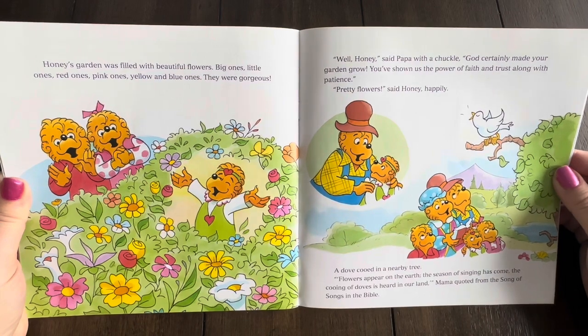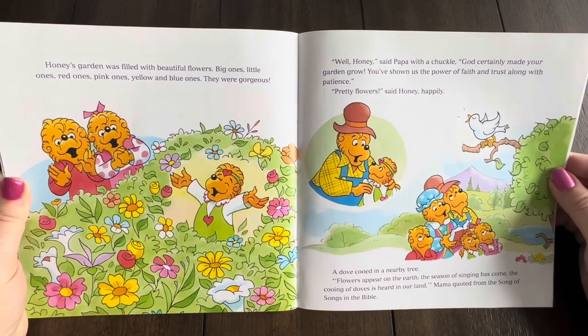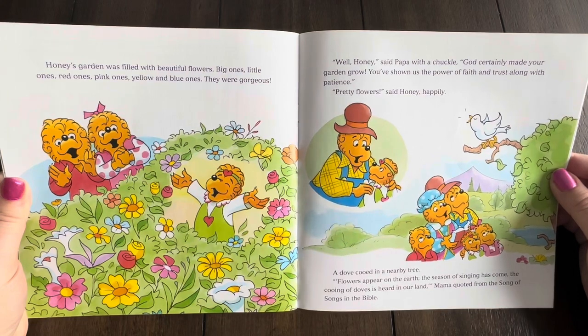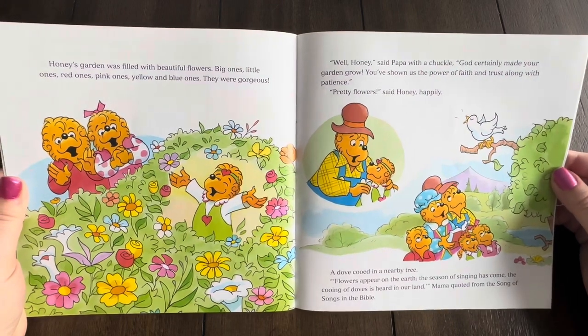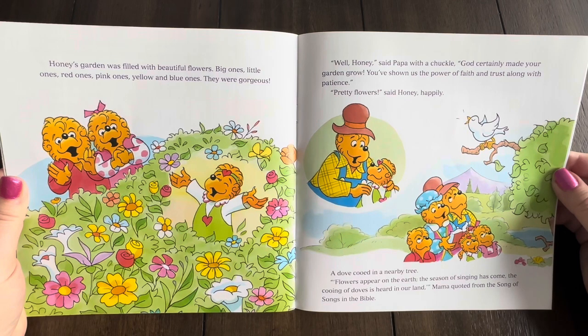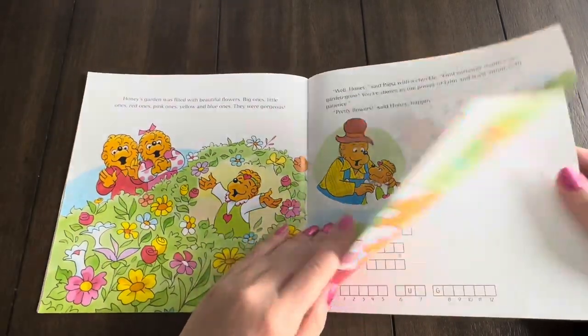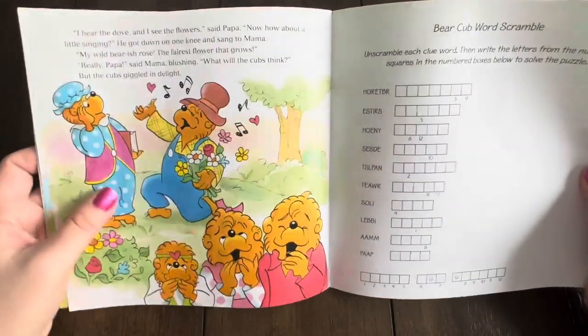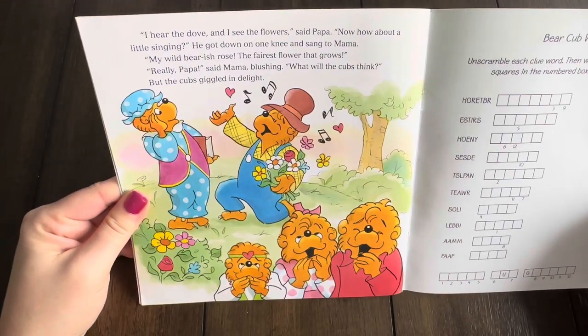Well, Honey, said Papa with a chuckle. God certainly made your garden grow. You've shown us the power of faith and trust, along with patience. Pretty flowers, said Honey happily. A dove cooed in a nearby tree. Flowers appear on the earth; the season of singing has come; the cooing of doves is heard in our land. Mama quoted from the Song of Songs in the Bible. I hear the dove and I see the flowers, said Papa. Now, how about a little singing?